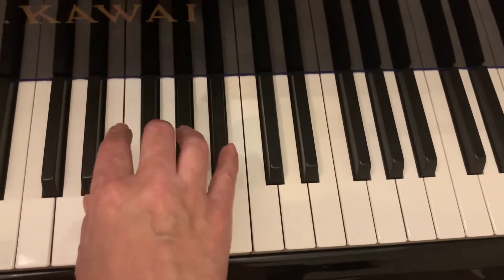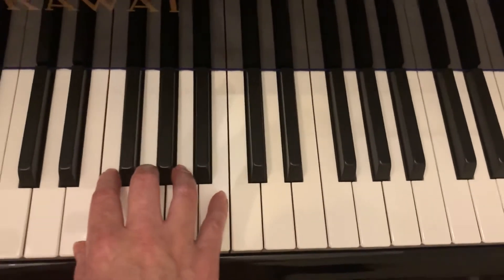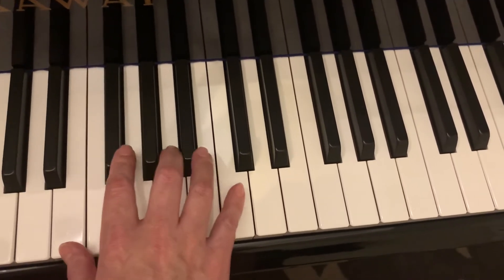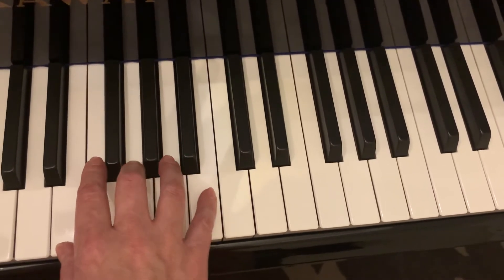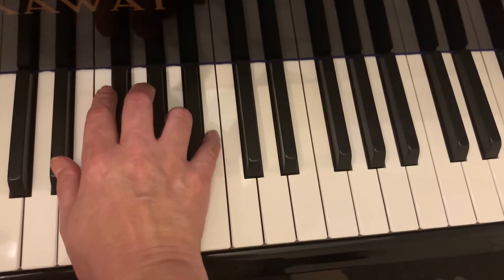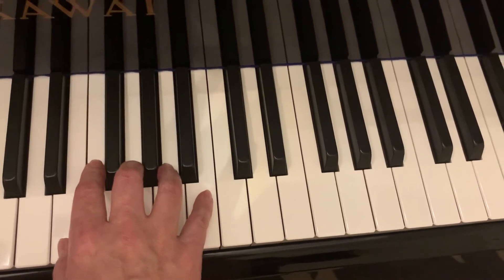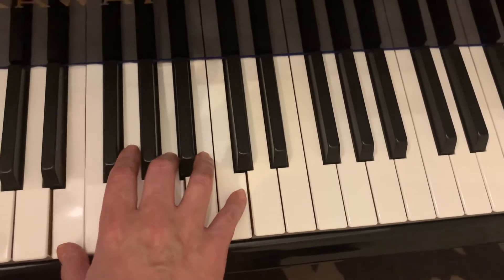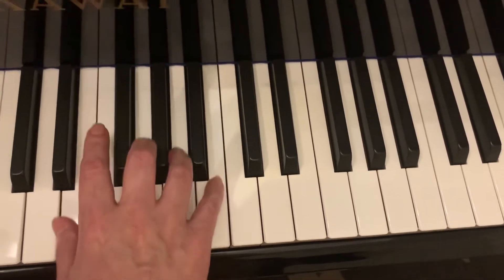Now we're going to E minor — same thing. E is one, four will be A minor, come back to E minor again, go down will be B seven, and then E minor again. So E, four will be A minor, E again, five will be B seven.